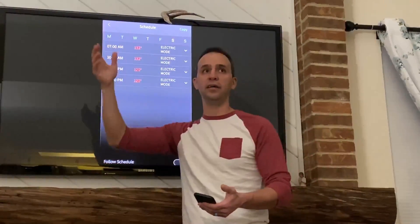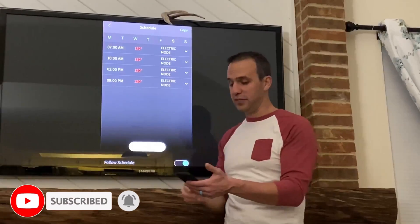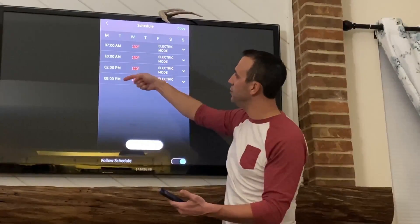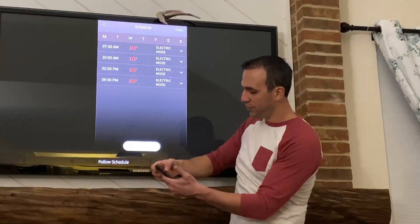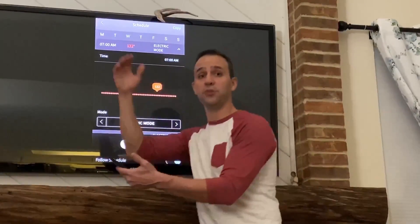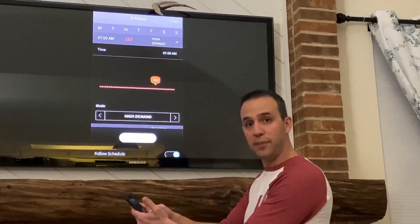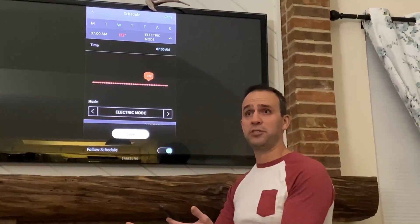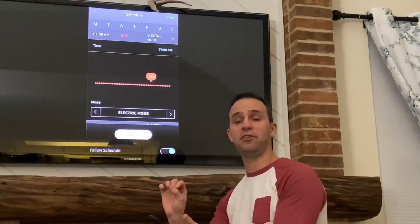Maybe on the weekend I wake up a little later and take a shower later, so I want the water heater on at a later time — whatever your situation is, you can do it with this app. You have the days across the top, the time slots — seven, ten, two, and nine — and the degrees for what temperature you want. You can also set it to turn off at a certain time or switch to energy saving, heat pump only, or high demand mode. I can see high demand mode being useful in the morning hours when a lot of people are taking showers, then switching back to energy savings mode after that.